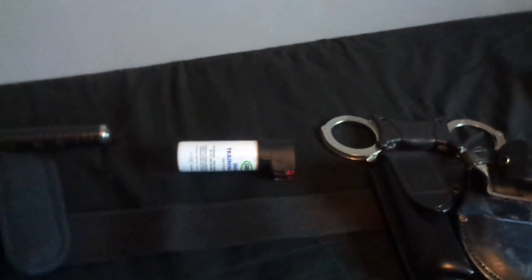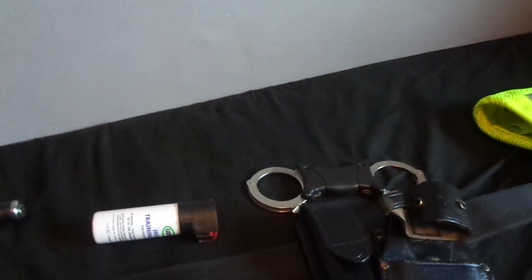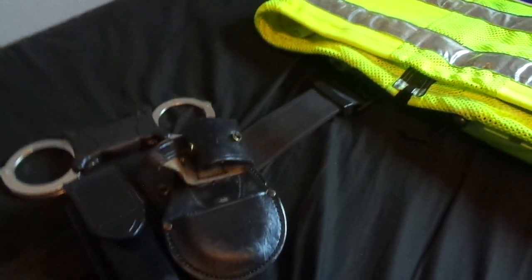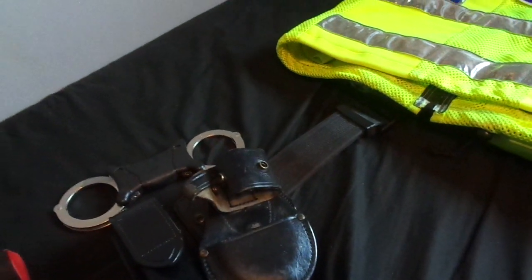I'll try and film a video after this showing you the three other parts of the uniform that I have. Thanks for watching and goodbye.